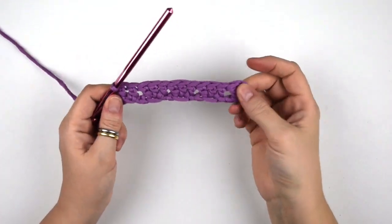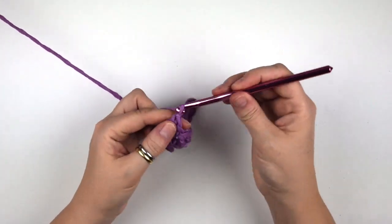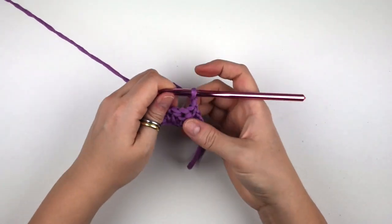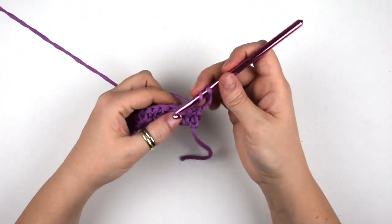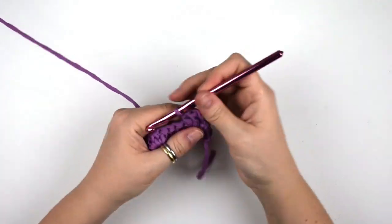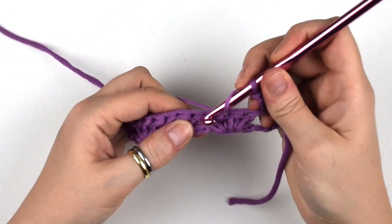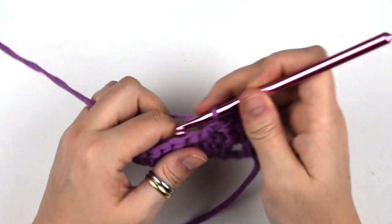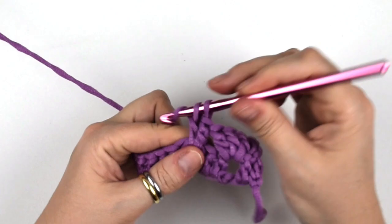Now we are going to work into the spaces between each group. First chain three — this counts as your first double crochet — then turn the work. Then we do three double crochets into the first space. Now we move directly into the next space between the two groups of the previous row, where we do another group of three double crochets, and continue to do this until the end of the row.